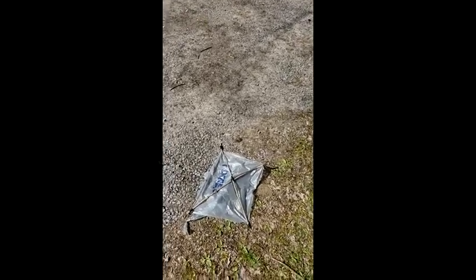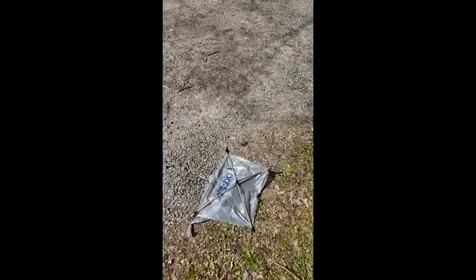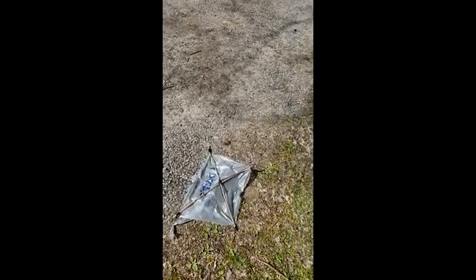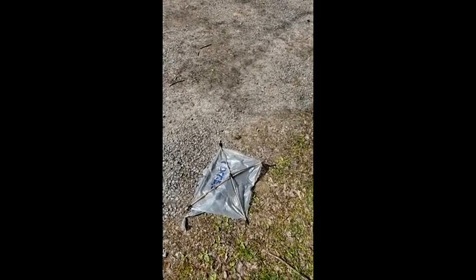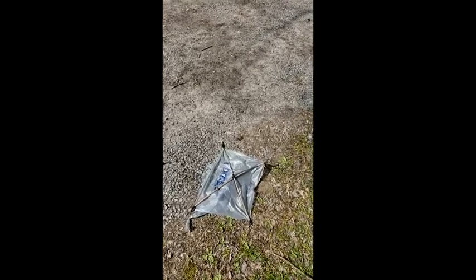Hey, I hope you guys had a good week. Hope you enjoyed my sad little kite. Hope you guys found something good to do. As always, if you need anything, make sure to reach out and let me know. Take care.